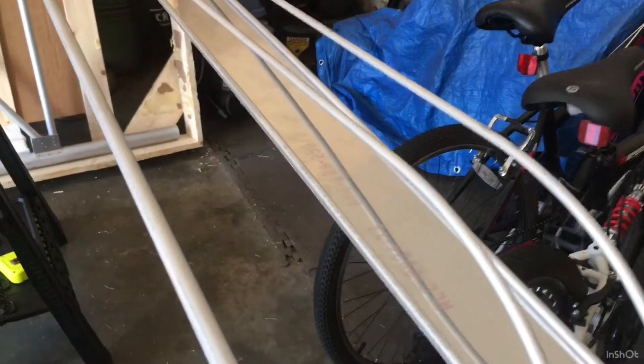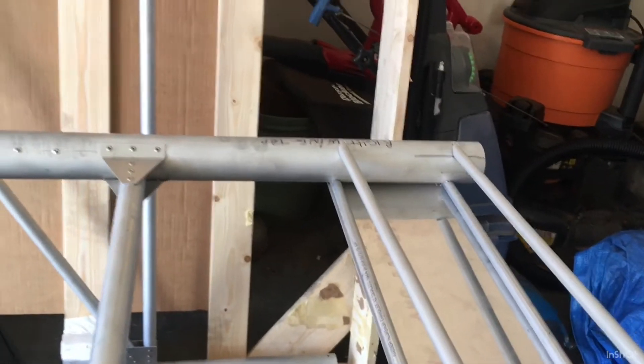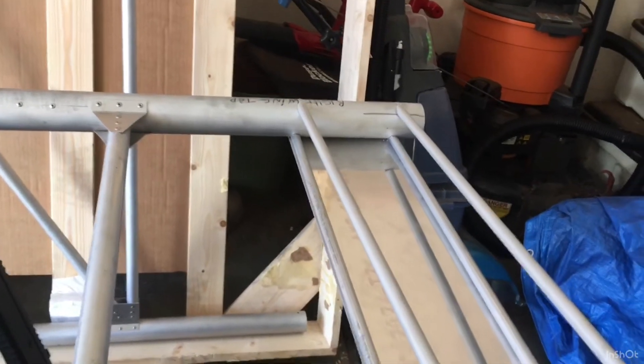At the factory, Tom marks it — it says 'right wing top' so you want to start with the right wing, which I'm doing. Start with the bottom, which is the sheet I just did, and now this is it flipped upside down showing the upper camber of the wing. Make sure when you do this you go slow so you know you have the right side.